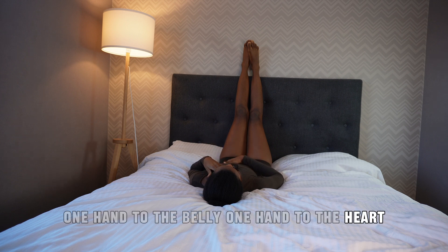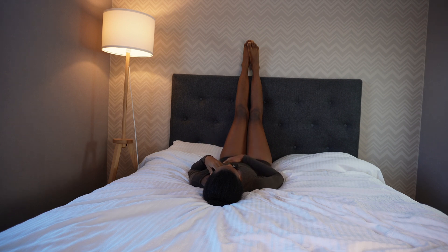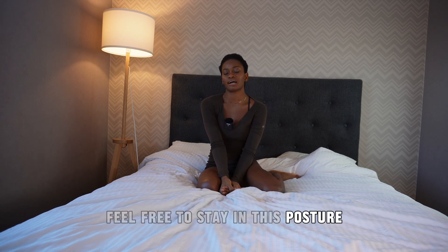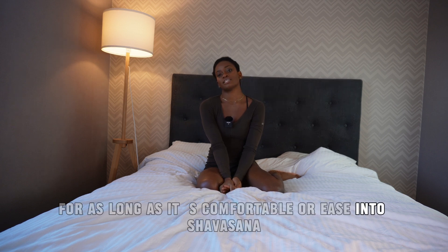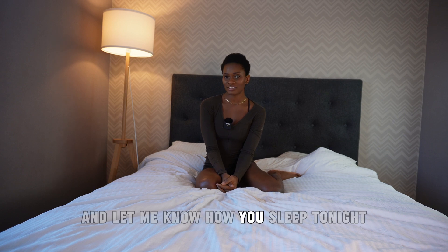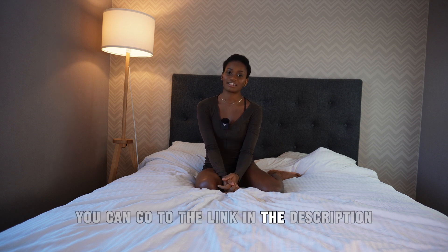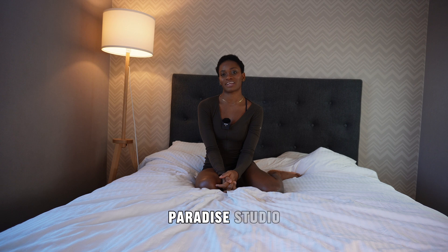One hand to the belly, one hand to the heart. Thank you so much for your beautiful practice, Angel. Feel free to stay in this posture for as long as is comfortable, or ease into Shavasana in your bed — and let me know how you sleep tonight. If you'd like to practice more, go to the link in the description and become an Angel Member at the Posture Paradise studio. See you there.